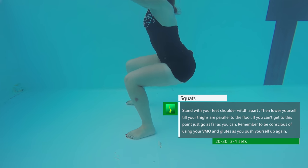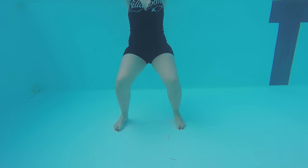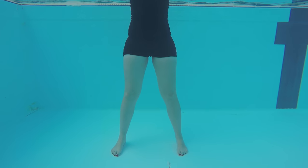Body weight squats: assume the same position as the previous exercise and try to squat below parallel, then push yourself up. If you can't go parallel, just go as low as possible. If you're too short, just do it on top of a step-up box instead so your head won't go under the water.